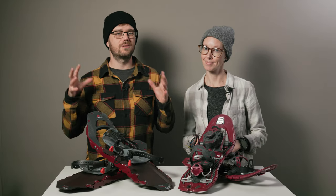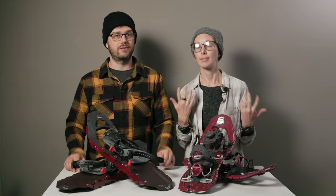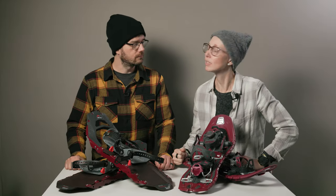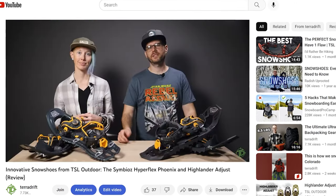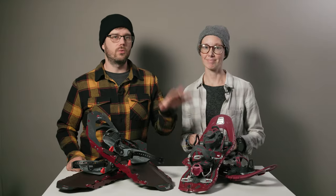All because the brand wants to keep as much gear in use and out of the landfill as possible. Let's move on to the TSL Symbiose Hyperflex Instinct — that's so many words — before we get into how either snowshoe performed. We've tested TSL snowshoes before and we are fans, but these in particular recently got a binding upgrade, so we were keen to give the updated model a go.